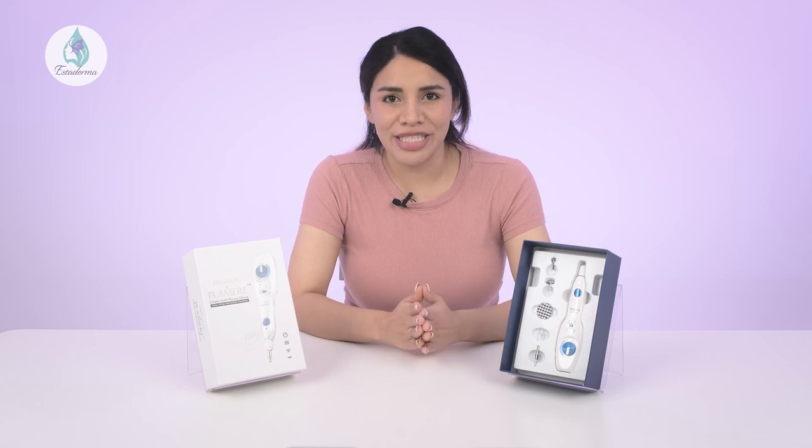The Plummer Plasma Pen represents a groundbreaking advancement in the world of non-surgical skin rejuvenation, from reducing the signs of aging to improving the appearance of acne scars and pigmentation irregularities. This remarkable device has demonstrated its transformative capabilities by addressing a wide range of skin concerns. This is all for today and we hope you enjoy this informative video on the Plummer Plasma Pen. Stay tuned for more skincare advice, and remember to keep being kind to your skin. Goodbye everyone!